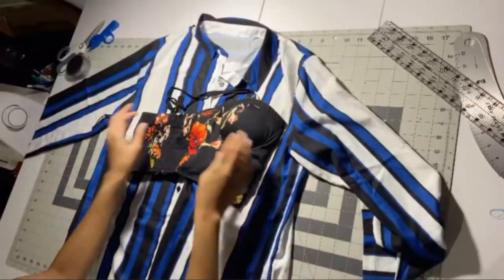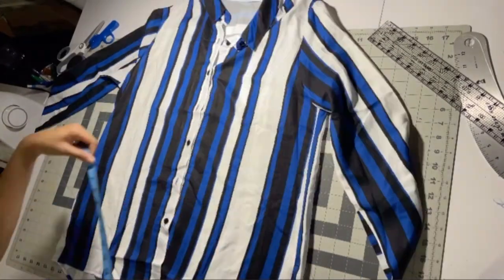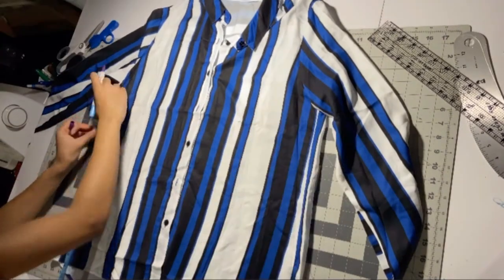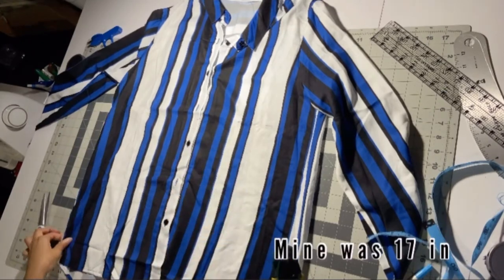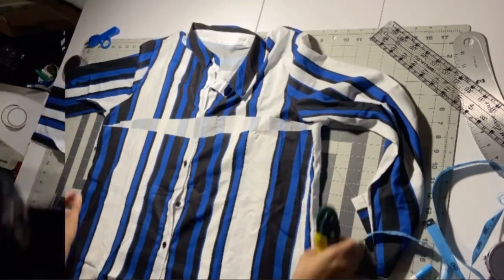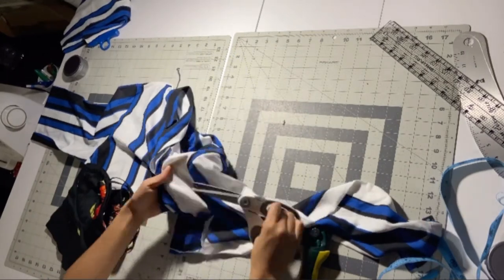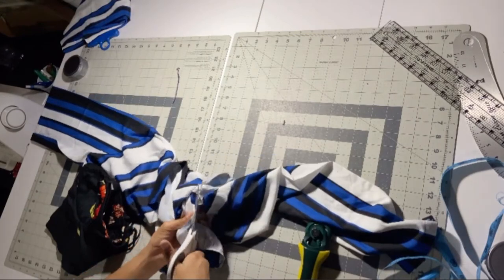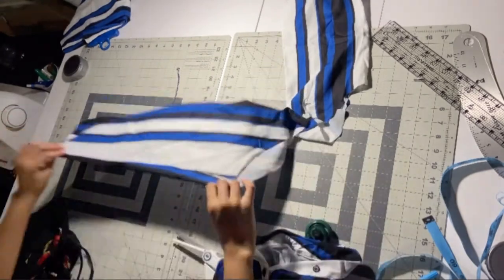Now we are going to use this bustier sample that we already had — it came from a dress. But before we do that, just measure out how long you want the skirt on your body and then cut that out in a straight line, either with scissors or a rotary cutter. Then we are going to cut off the sleeves, because the sleeves are going to be a separate part as you saw in the thumbnail. Just cut out both sleeves all the way through.